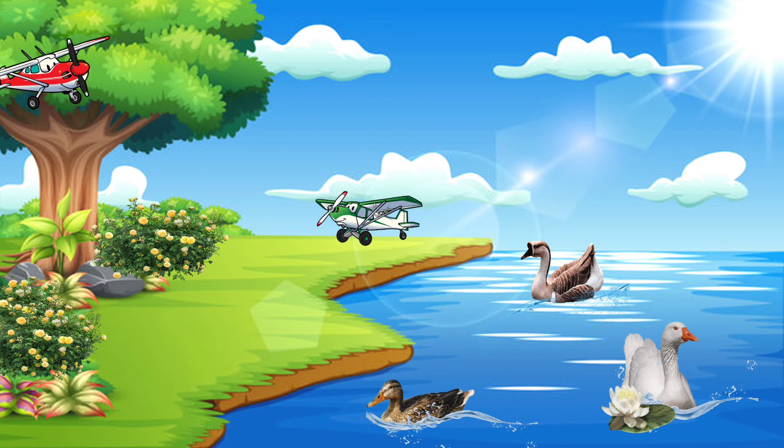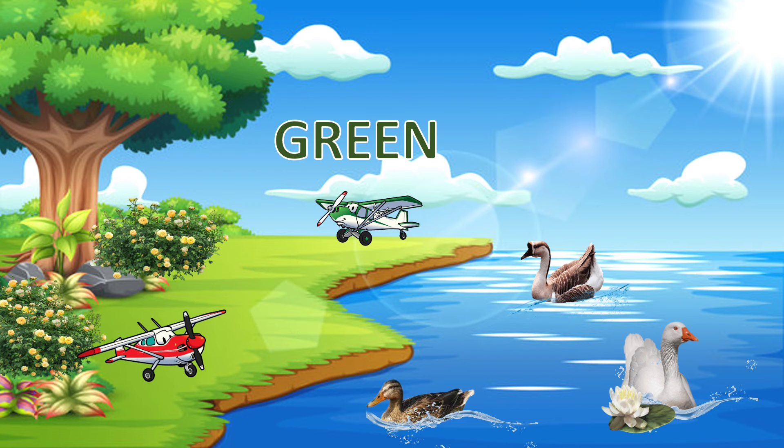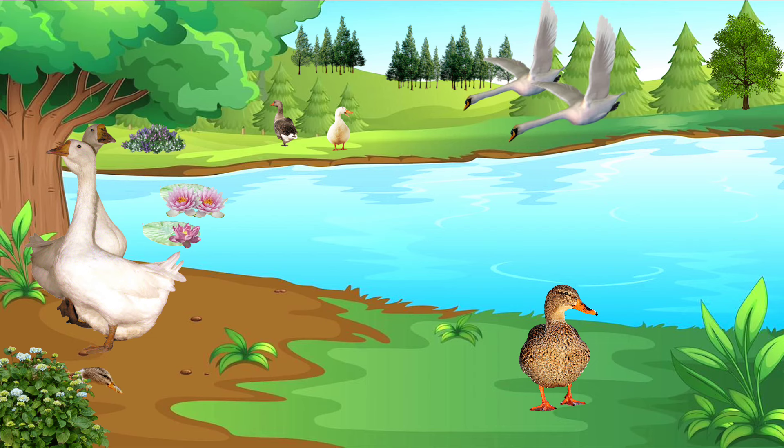Wow, look at the planes. What color is the plane that is spinning? Green — G-R-E-E-N — Green. What color is the plane that is spinning now? Red — R-E-D — Red.